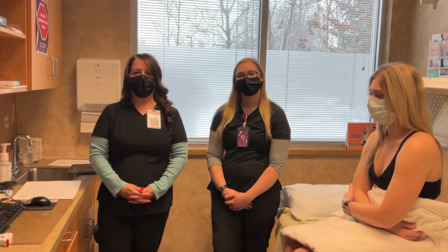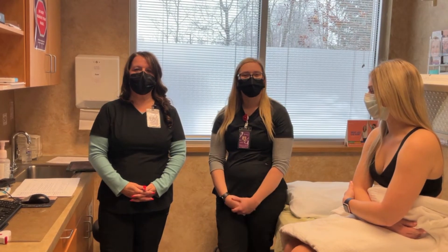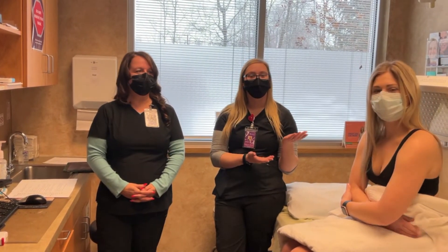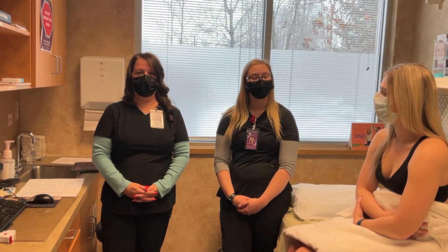Good morning, I'm Sarah. Good morning, I'm Megan, and we are a couple of the cosmetic specialists here at Advanced Dermatology Care. This is our patient, Ellie, who volunteered to do our Ultra Slim treatment today that we will be showing you.